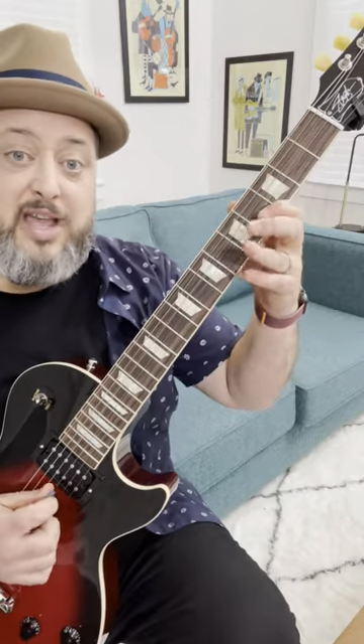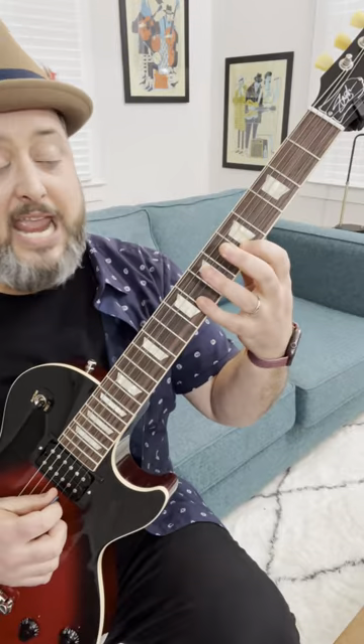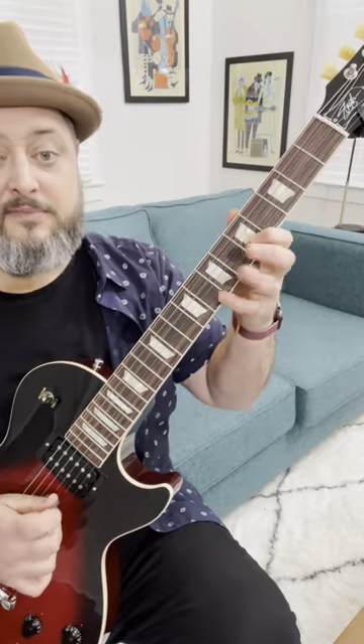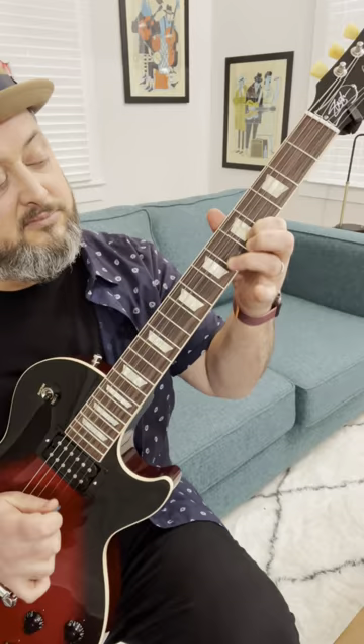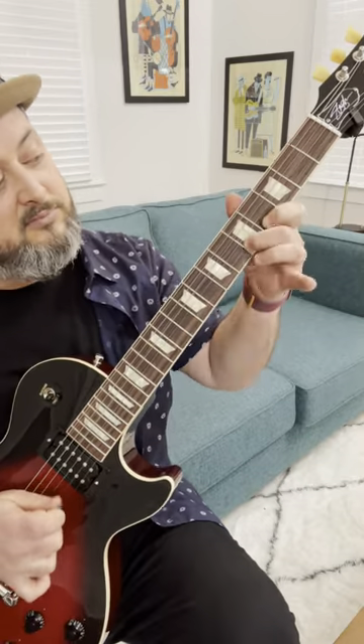Do it nice and slow, then move up a half step — so fifth fret and eighth fret.